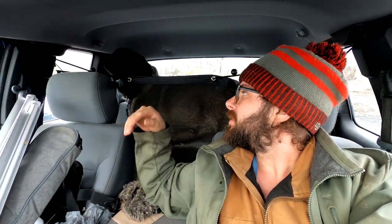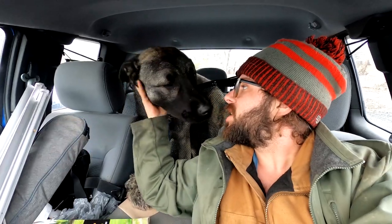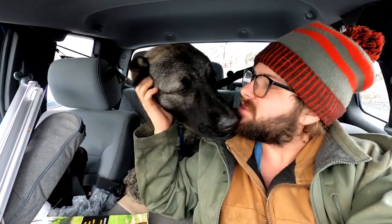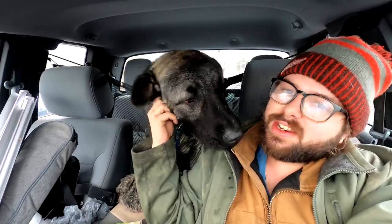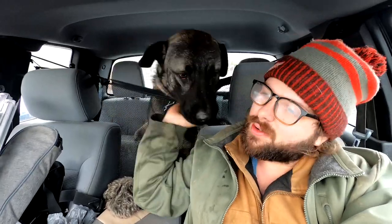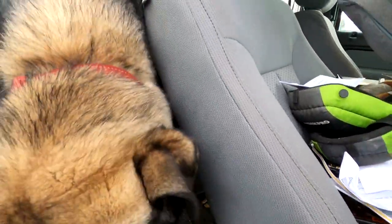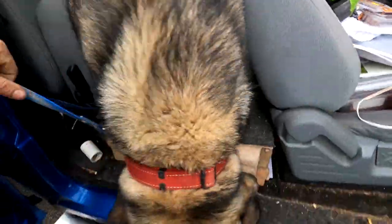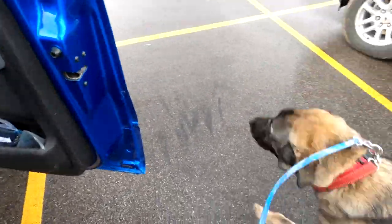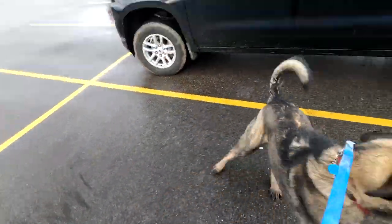Murphy and I are loaded up. We are headed to Tractor Supply to get his rabies vaccine. Yeah, you got to get vaccinated. And then we'll be back. I know, you already miss your farm. Alright, get back, we got to get going. You ready? Let's go. Someone's excited.